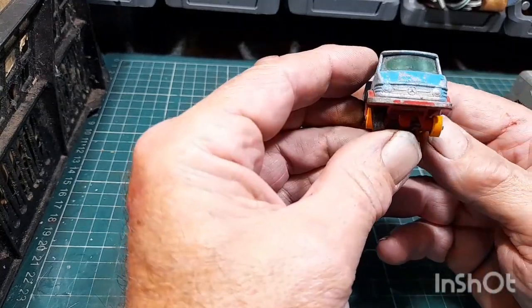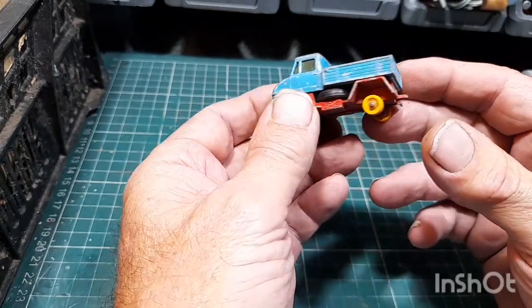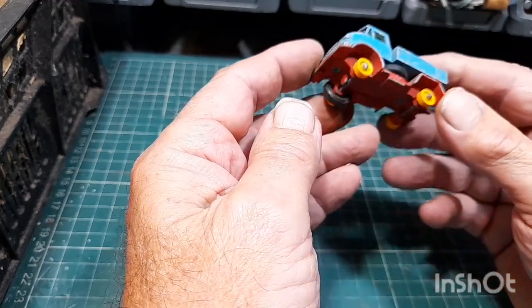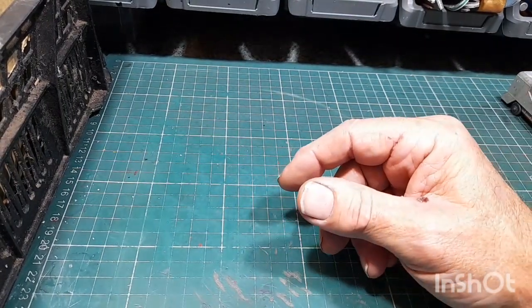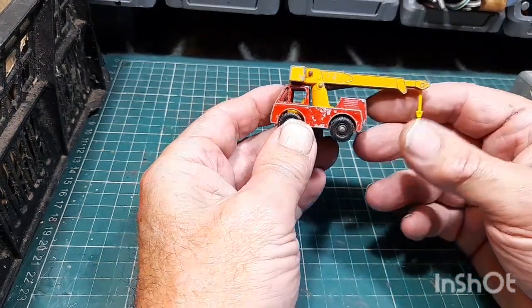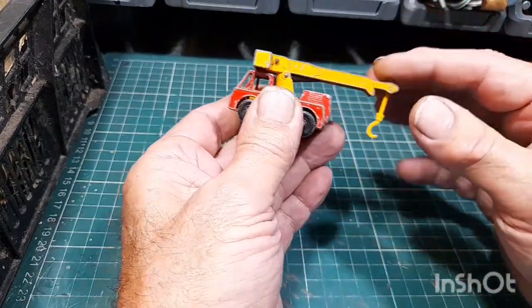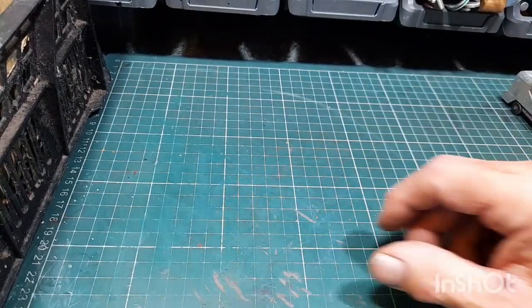There's a little Unimog — everybody knows what these are. It's got a spare wheel still in there, and one tire's missing. And another one of those cranes — that's two I've got now. It works too. Nice to do these small ones — makes a change.